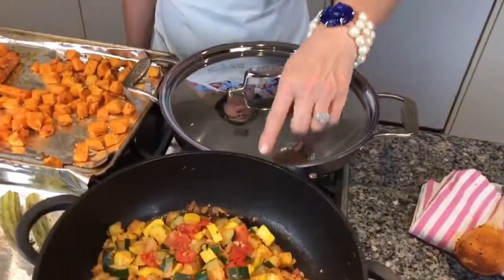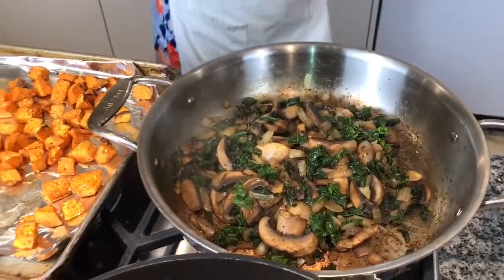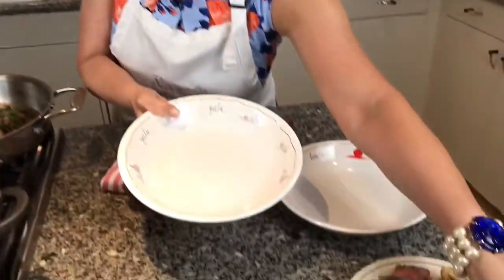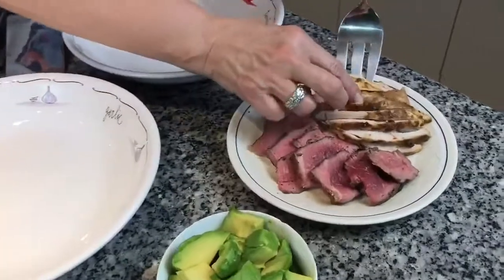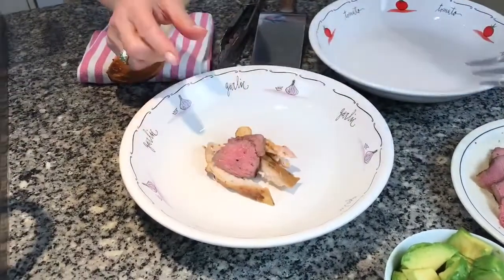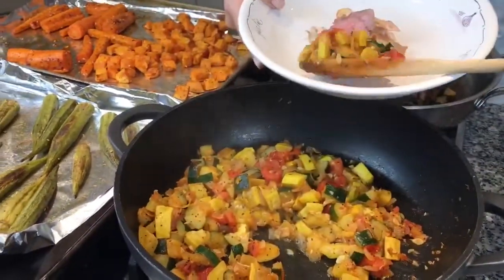We're ready to start building our bowl. Our zucchini, squash, and tomatoes are done. Our sautéed kale, mushrooms, and onions are here, along with roasted okra, sweet potatoes, and carrots. There are no rules to building a bowl — these can be all vegetable or you can add meat, hummus, tofu, shrimp, chicken, whatever you like. When I build a bowl, I like to start with my protein in the middle. This is some roasted chicken I made earlier, and a little bit of lamb from a lamb chop we had for dinner last night. Then you just start building your bowl around your protein.